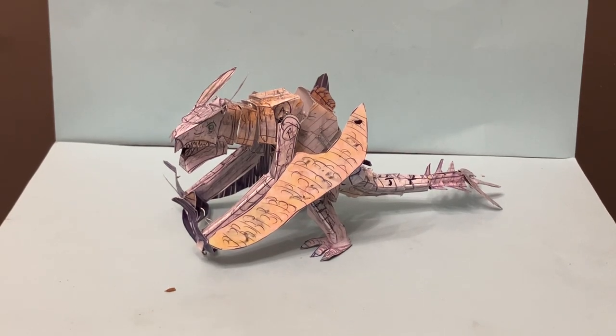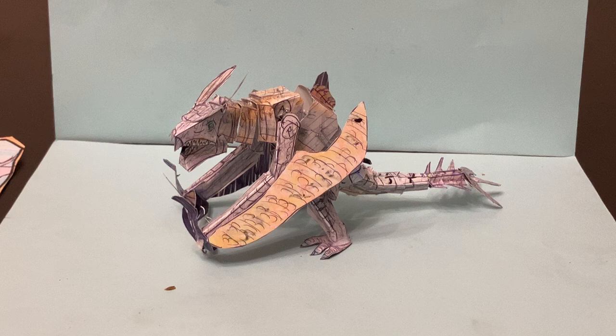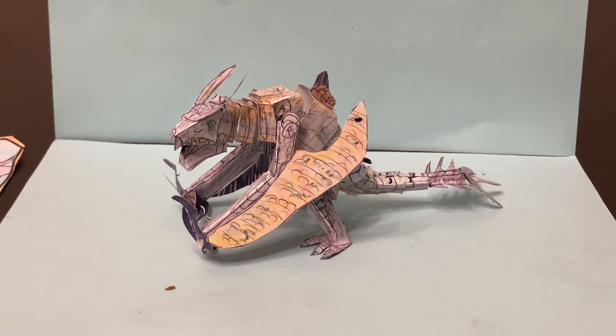Hello everyone, welcome to Homemade Collectibles channel. Today we're going to review a custom item that is a really cool piece — a new custom figure available on our eBay store; the link is in the description below. This is the Ion Dragon Poseable Origami authentic figure from the Legacy of Monsters Monarch TV show that came out last year. This is the first time that this figure has been made in a custom form available for sale, and this is our video review of that item.